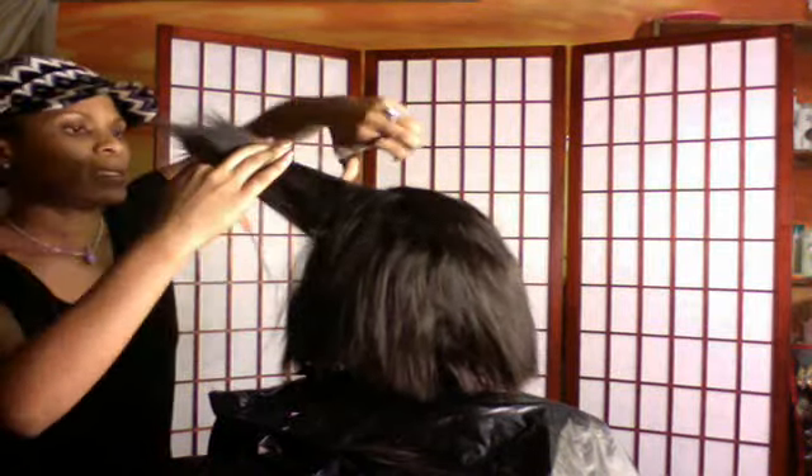So right now I'm just cutting before I do my blending and thinning.